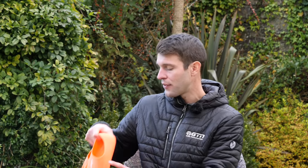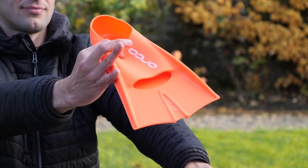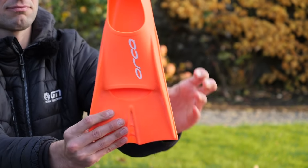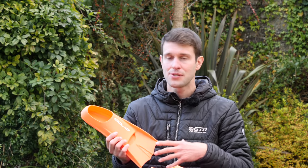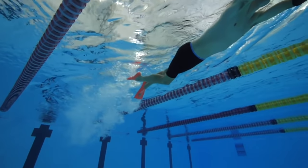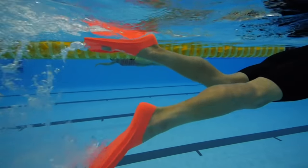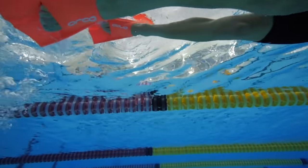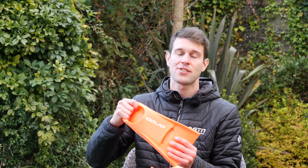Moving on, we have the fins or flippers. These are just relatively stubby flippers — not like the scuba diving flippers you may see, but brilliant for the swimming pool. A bit like the paddles, they increase the surface area of your feet, increasing the resistance but also the propulsion from your legs. I often recommend these to people when they're first starting out or really focusing on technique, as they allow you to propel yourself forward easily. If you struggle with your kick — maybe because you've got inflexible ankles from running or football — fins can very gradually and naturally flex your ankles and stretch them out over time.